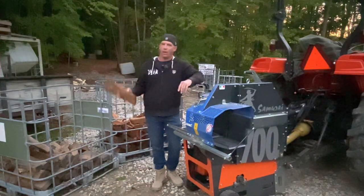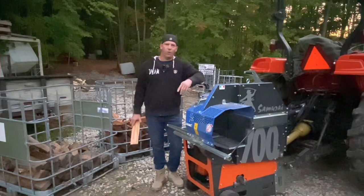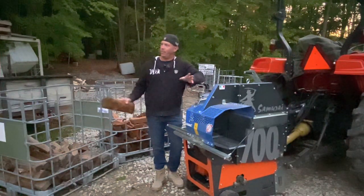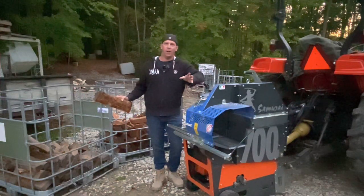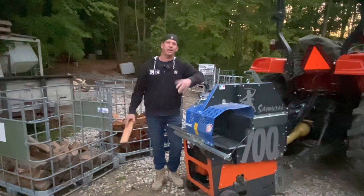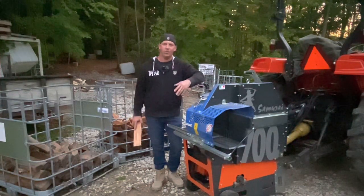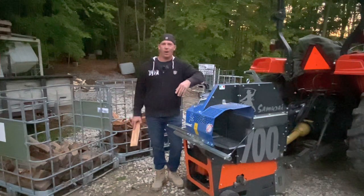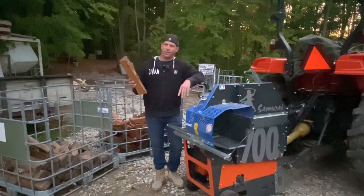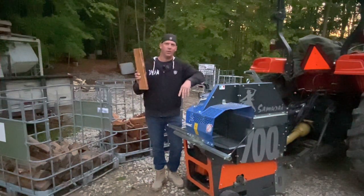Another plan I had was using my Wallenstein BX62 chipper to make the chips. Joe from Ohio Woodburner beat me to that. I had it planned out, I'm in the process of building my drying racks and then Joe comes out with the video and I was like, are you kidding me, because I hadn't seen anyone do it before. That guy thinks outside the box a lot as I do. He's been pretty successful with them, so I still plan on doing that, but I haven't seen anyone using a saw like this making these chunks, so I'm going to bring that to you.